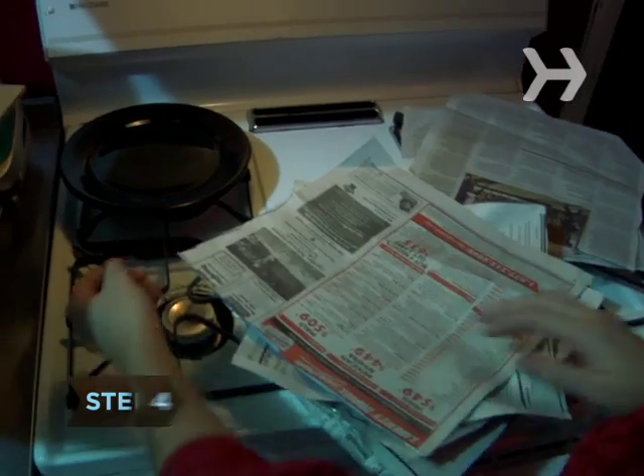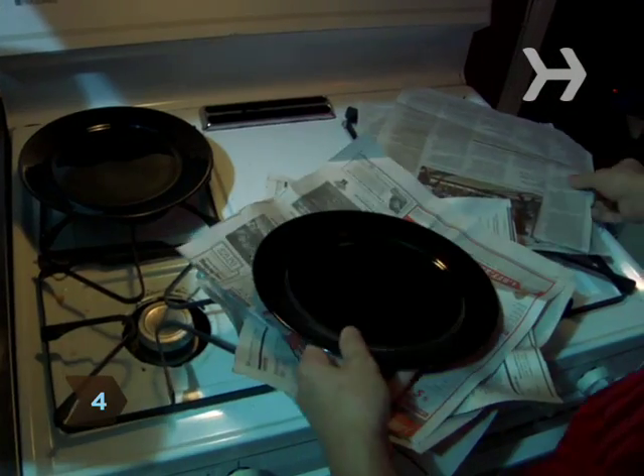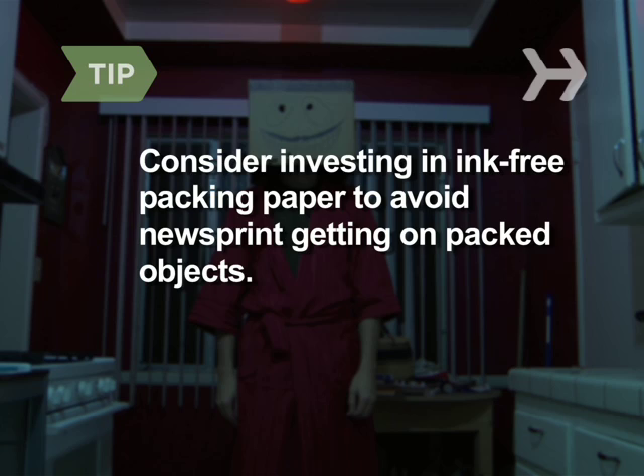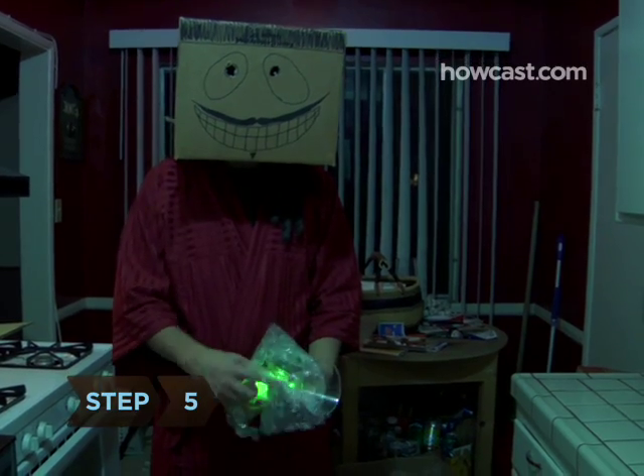Step 4. Pack china by stacking it, alternating plates and layers of newspaper. Cover the final stack entirely in bubble wrap. Consider investing in ink-free packing paper. Yes, old newspaper is cheaper, but you'll pay in the long run when you're scrubbing newsprint off everything.